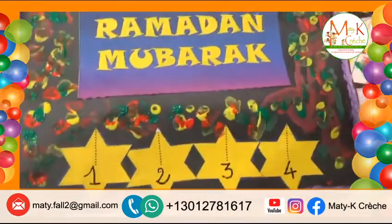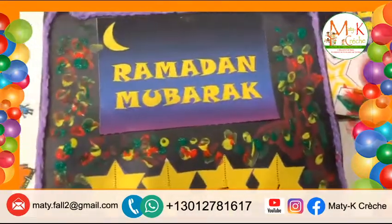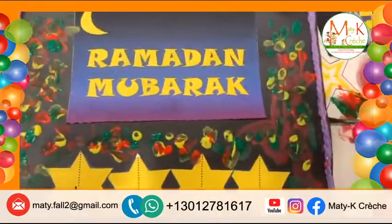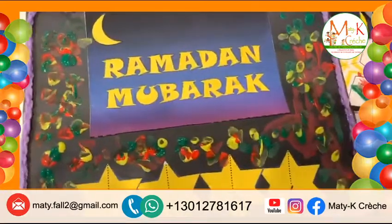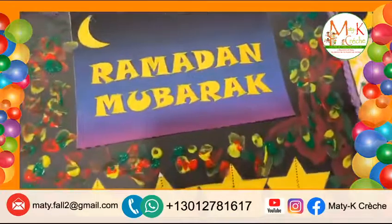Bravo, bravo. Donc, voilà ce que nous avons fait aujourd'hui. Cette carte. Marie, what do you think about the card you make? How do you feel? I, I'm feeling great. You're feeling great? Yes, about the card. Donc, Marie me dit qu'elle se sent vraiment, elle est contente d'avoir fait ce projet.